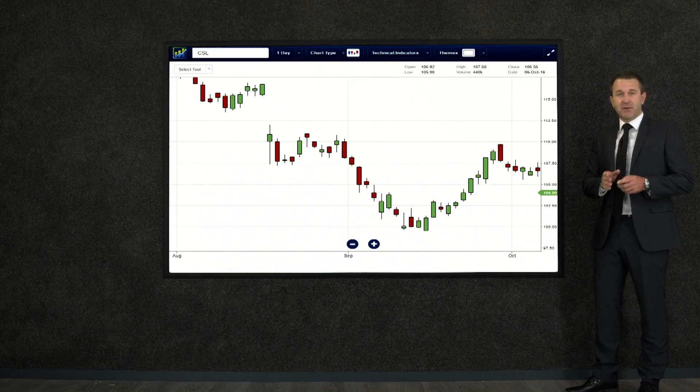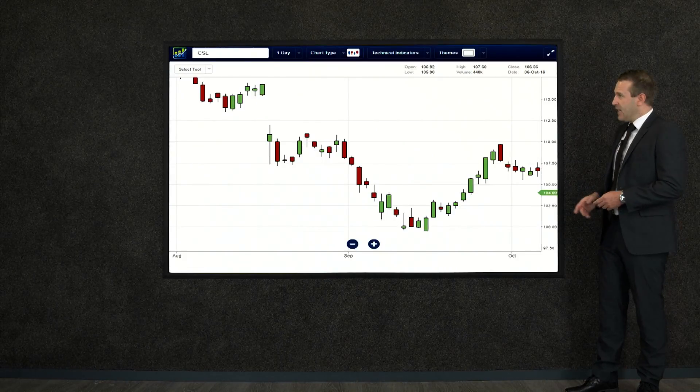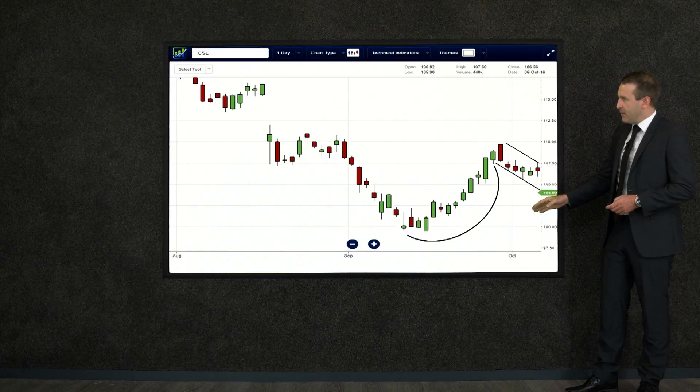That is actually a rounding bottom — that's another formation and we've got a video on that as well. Watch that video first and then this is almost like part two; it'll make a bit more sense. So let's start at the bottom with that cup formation — it starts at the bottom and almost exclusively green.